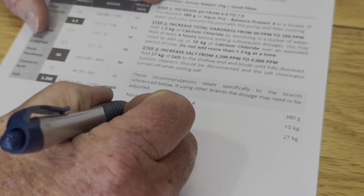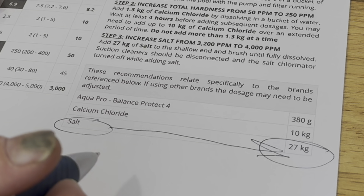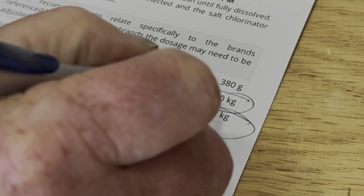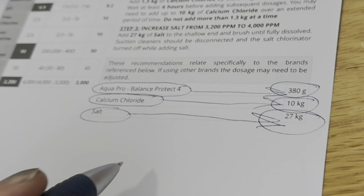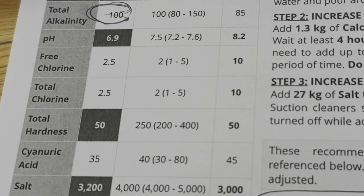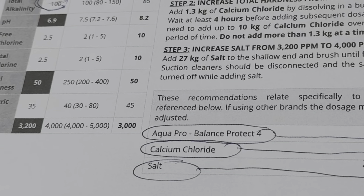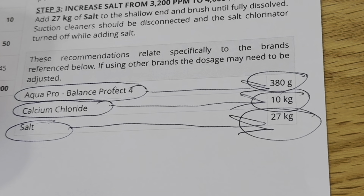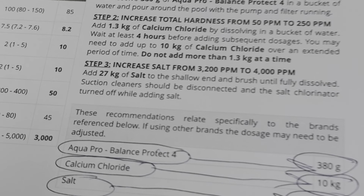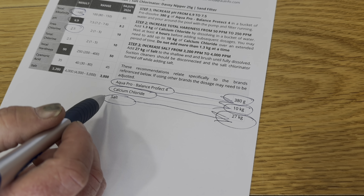So what's this telling us? Salt — 27 kilos, gosh that's a lot! One bag, okay, 10 kilos. Do you throw calcium in often? 380 grams — what's that? That's your buffer or alkalinity increaser, which is this one here. So that brings up your alkalinity, which means the water doesn't make your eyes sting as much. This one will bring up the alkalinity and the pH. Chlorine's fine — oh good, 2.5, spot on. With the red light, just throw the bag of salt in and make sure that red light goes out.